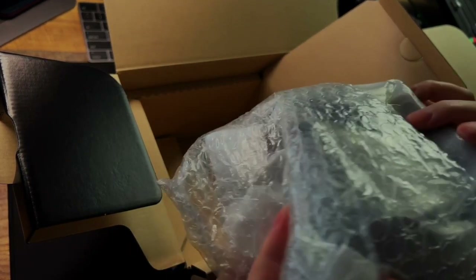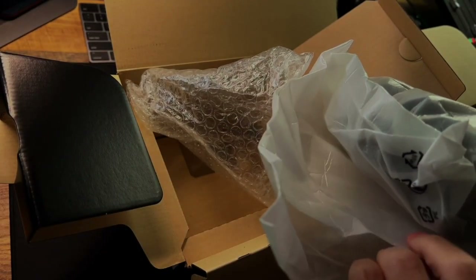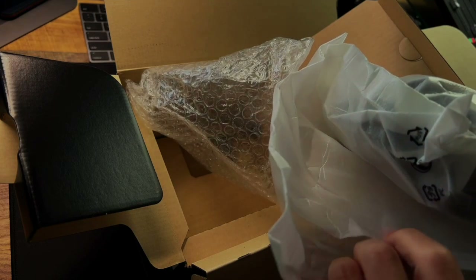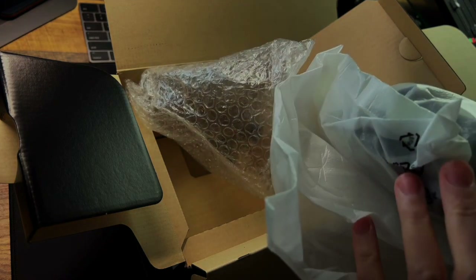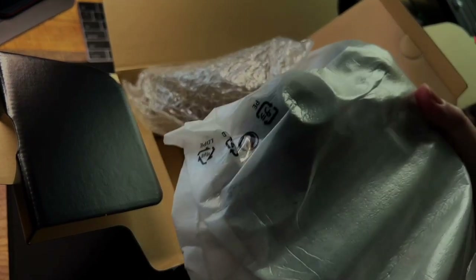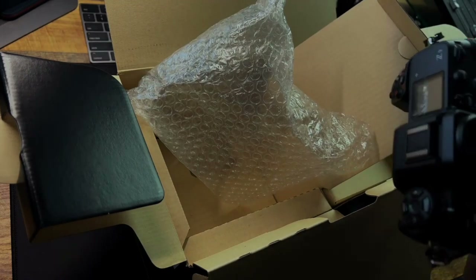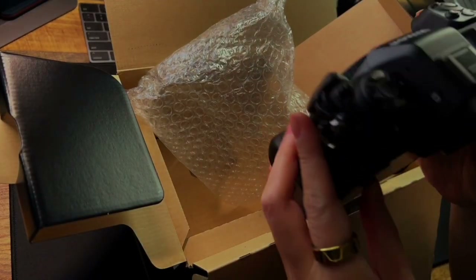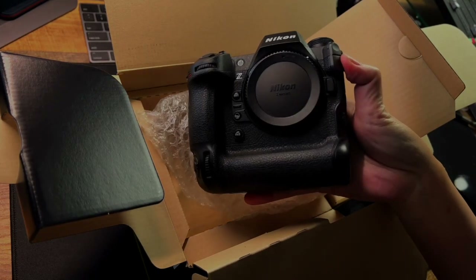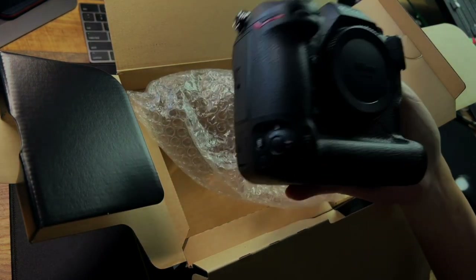Somebody in the chat just mentioned the Canon R3 is $5,999 — about $6,000. So the R3 is actually more expensive than the Z9! All right, so here you go. Let me see if you can see a better angle — nice.